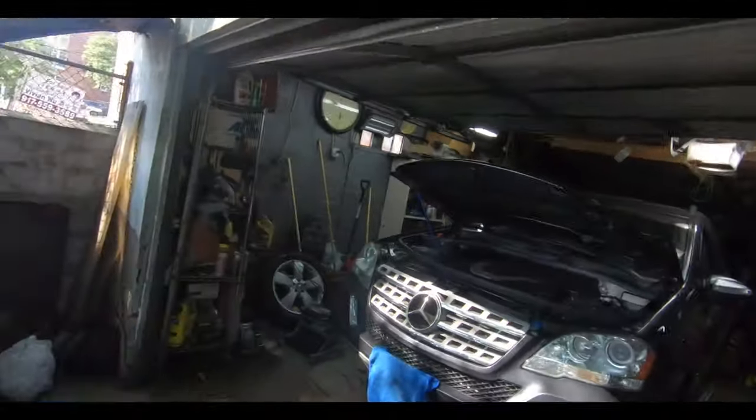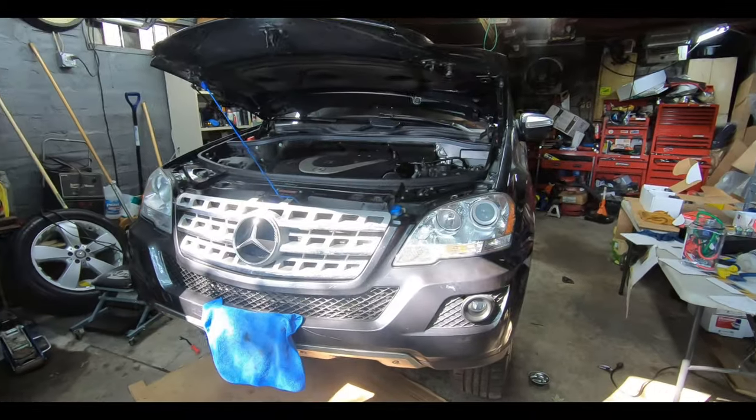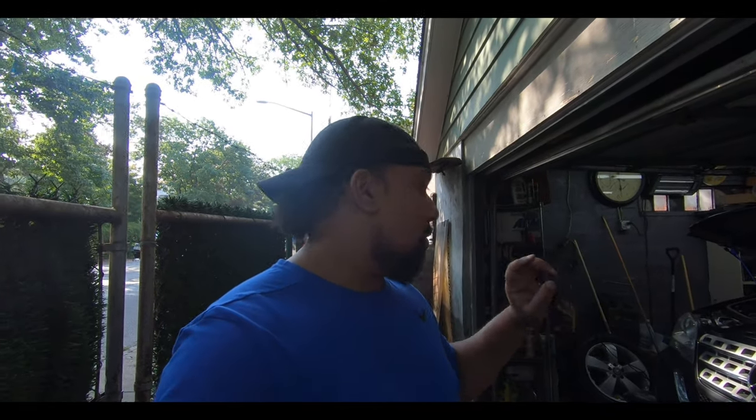What's up guys and welcome back to Project Z Garage, my name is Ansar. Today we're going to continue doing some work on the ML 350. We did have some issues with our fog lights — we were on a road trip, hit a deep puddle of water, and it knocked out one side fog light. The headlight was also flickering. Luckily the Mercedes is a heavy truck so we didn't have any problems with hydroplaning, but it definitely gave us some issues.